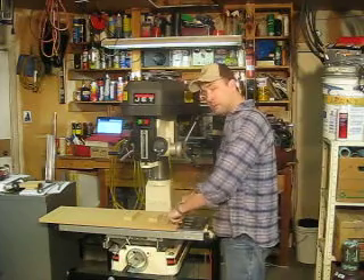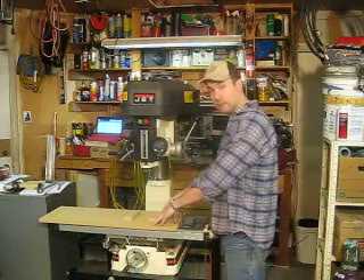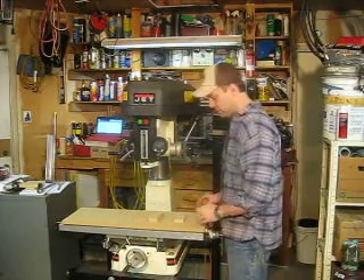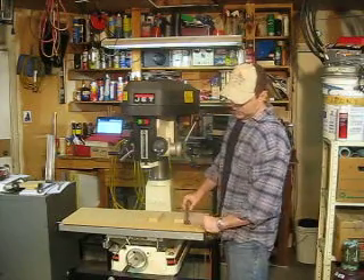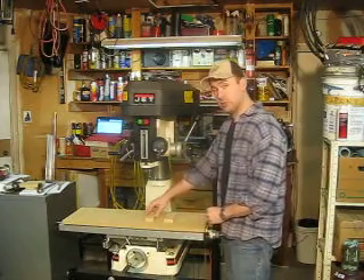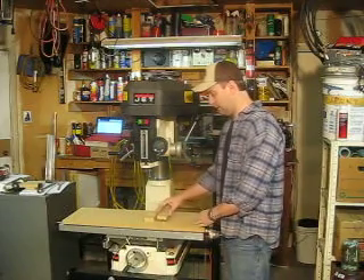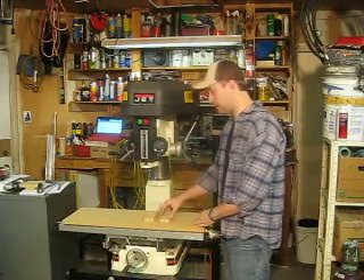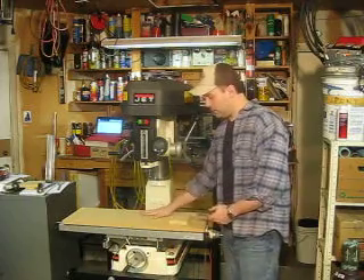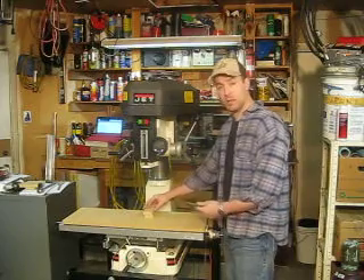I need to route some slots in my base plate here — standard medium density fiberboard. I'm going to route some slots in it, move it into position, and then with T-nuts underneath, bolt it down. Then I can screw or even use super strong double-sided tape or clamp any type of lighter woodworking or plastic working stuff to this MDF base plate. That's the reason we're doing this — this will be the base plate and these will be the working pieces or shim blocks.